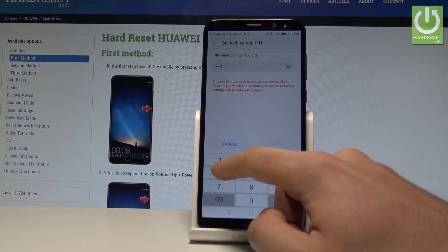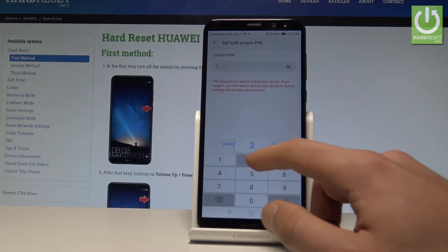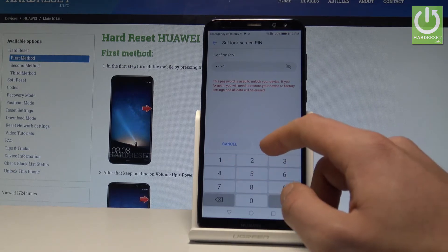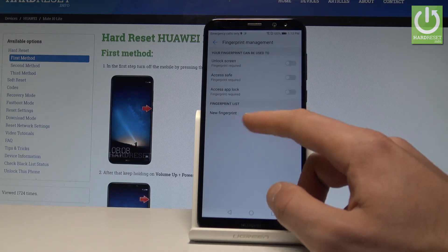In my case I'll use 1-2-3-4 — the simplest one. Tap Continue. I don't recommend using 1-2-3-4 of course. And that's it — here you can now add a new fingerprint.